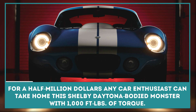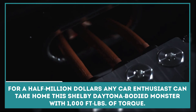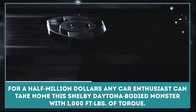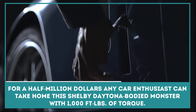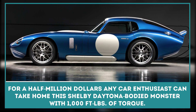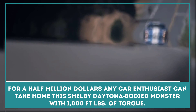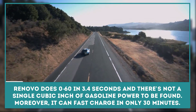The Renovo Coupe is a rebodied classic presented as an all-electric supercar for half a million dollars. Any car enthusiast can take home the Shelby Daytona-bodied monster with 1,000 foot-pounds of torque. Renovo does 0 to 60 in 3.4 seconds and there's not a single cubic inch of gasoline power to be found. It can also fast charge in only 30 minutes.